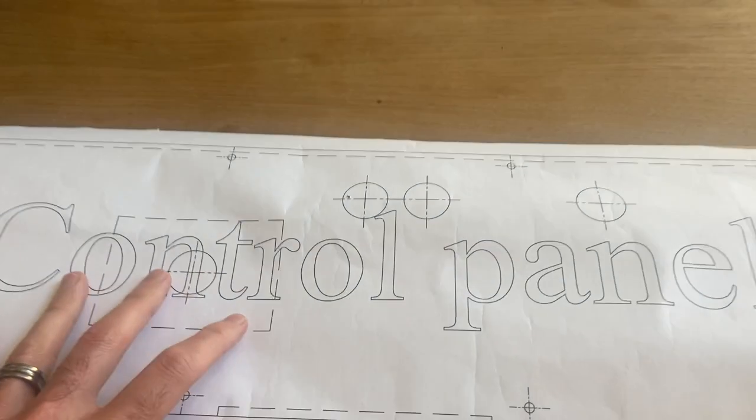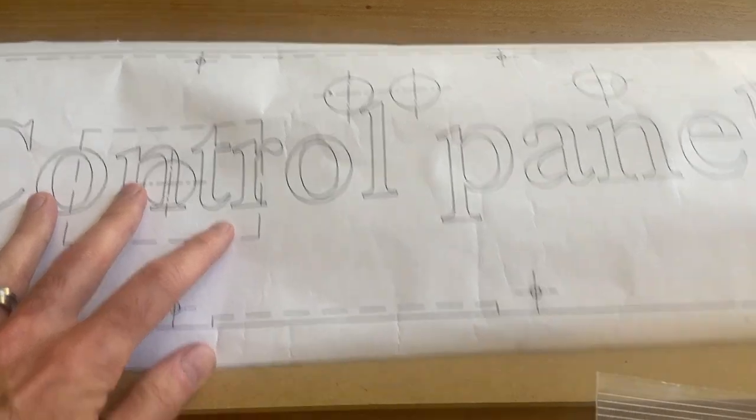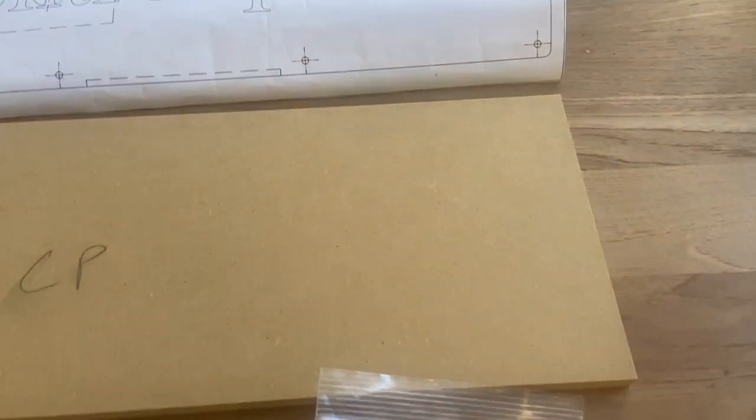So what are we going to need to do this task? If you want to use a template, there's a template online in Arcade Blueprints. Not 100% necessary, but it does give you a guide.